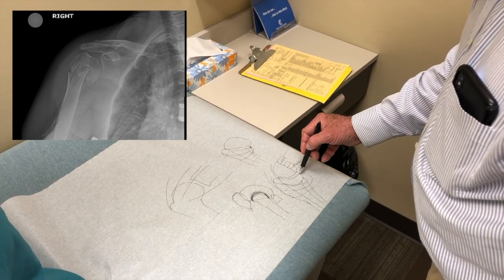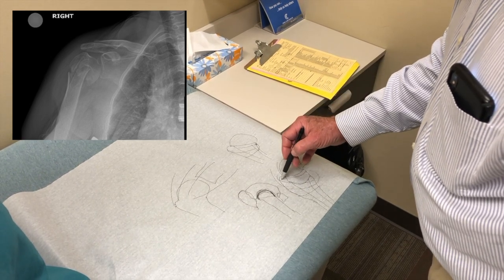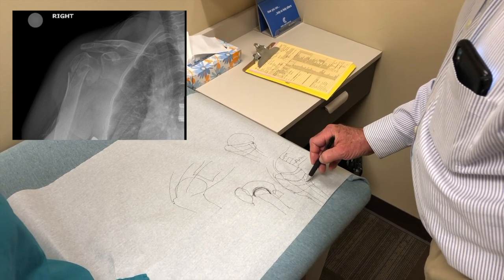This is what it would look like at the very end. If these bones don't heal in this situation, you probably wouldn't even know it.